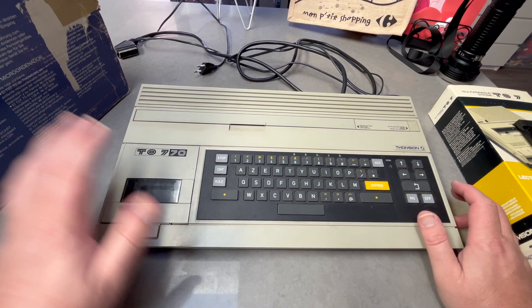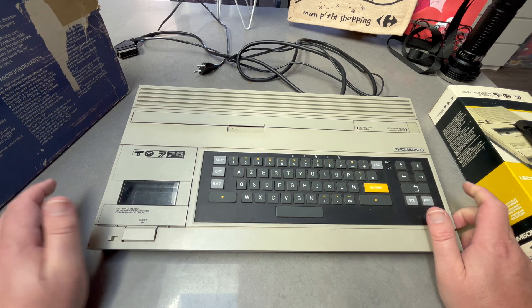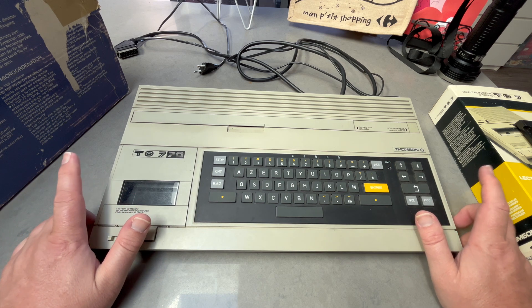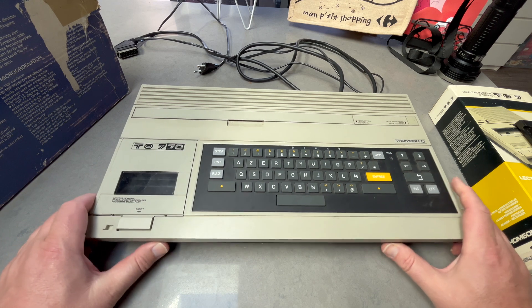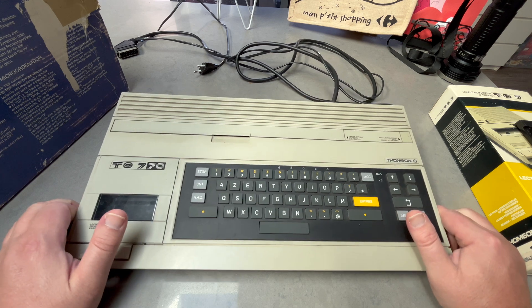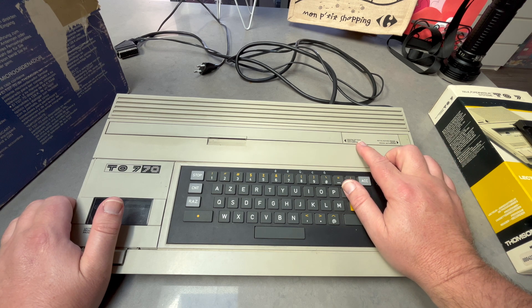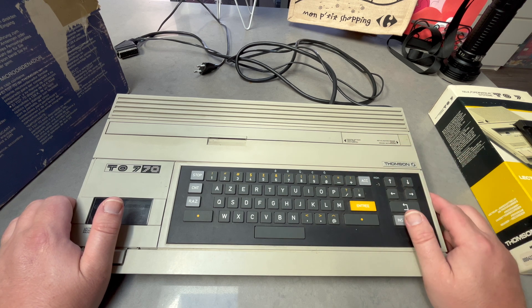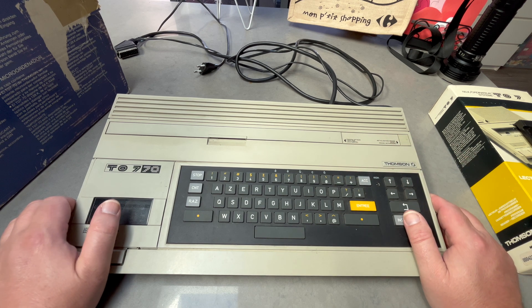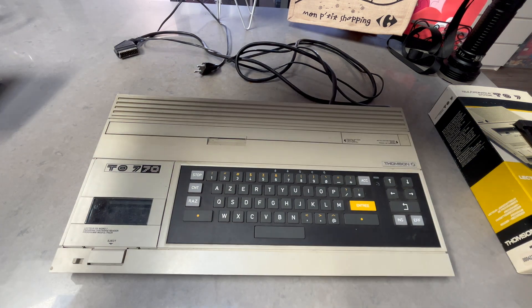The MO and TO series are not compatible with each other, which is also interesting. This machine came with its original box, and one thing I noticed is that the box text is in French, English, and German — so I guess it was sold across Europe.